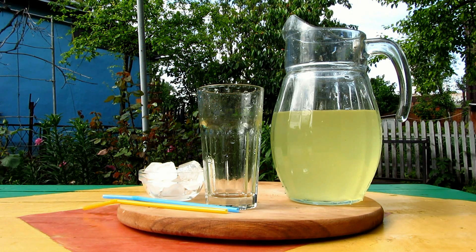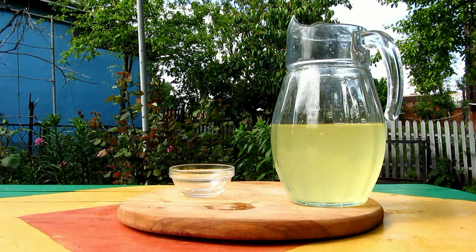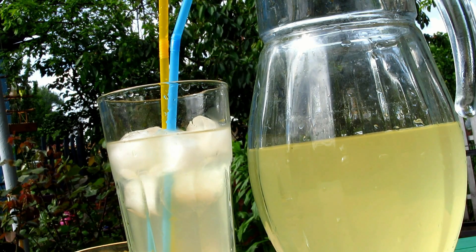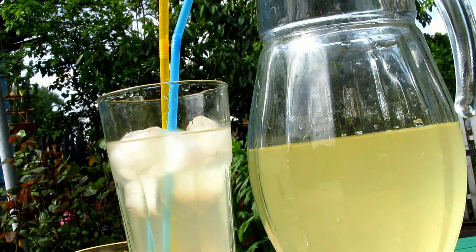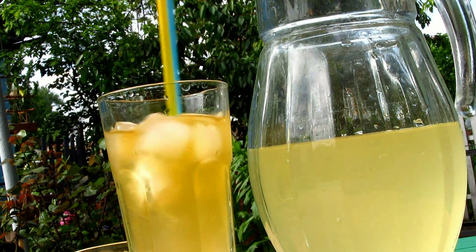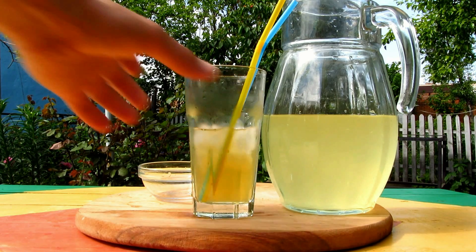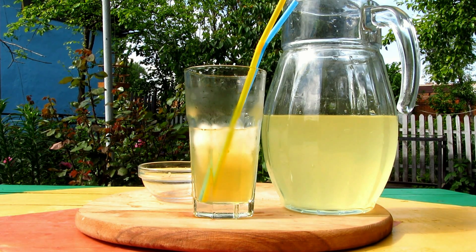So let's taste our homemade quick lemonade. It's a very nice drink with a typical lemon taste. I think it will be more tasty if I add here some homemade pecerovka. With pecerovka it's delicious — the taste is lemon spicy and very nice.